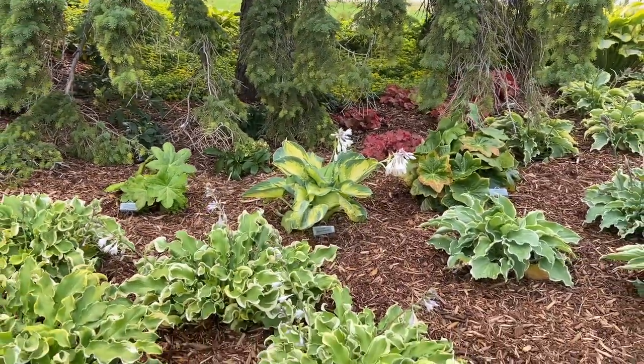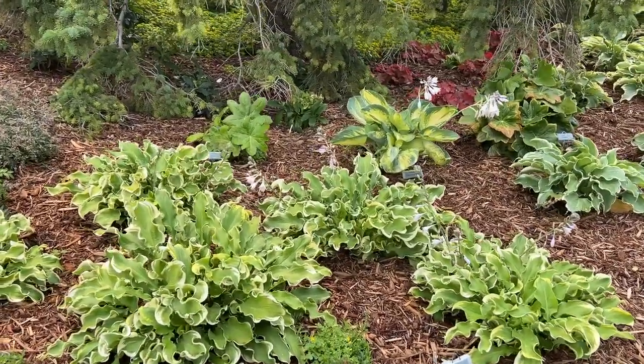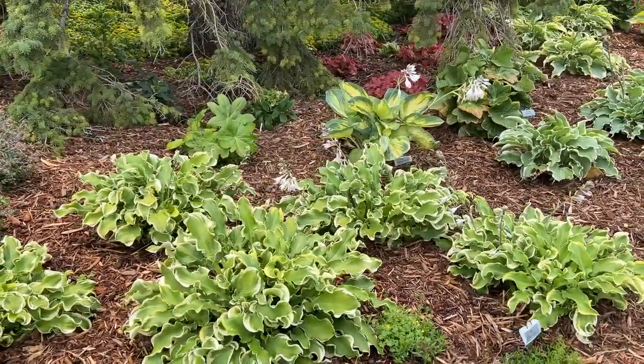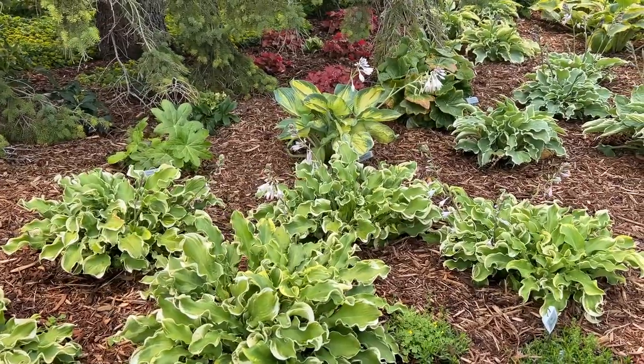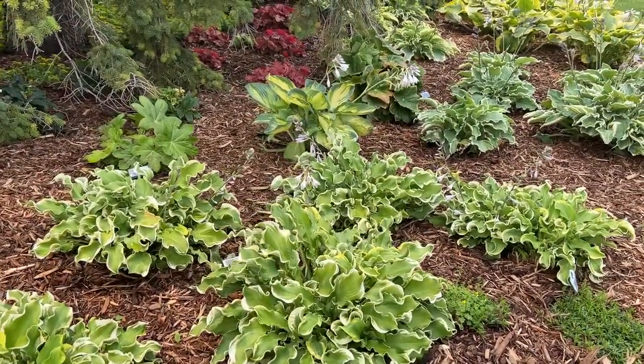Up front, we have a fun one — this is the Hosta Wee, which has a little bit more thin, strappy leaves that are also very wavy. This one adds just a lot of unique texture into the garden.